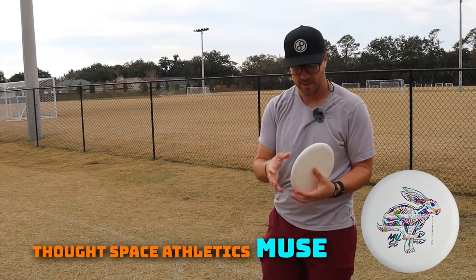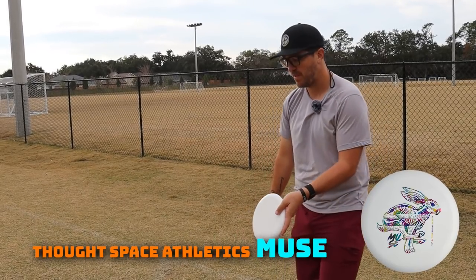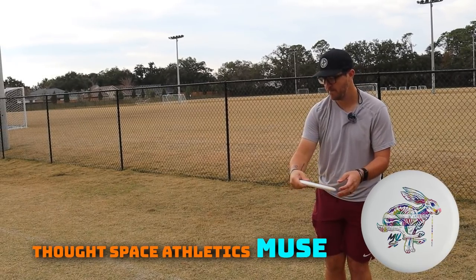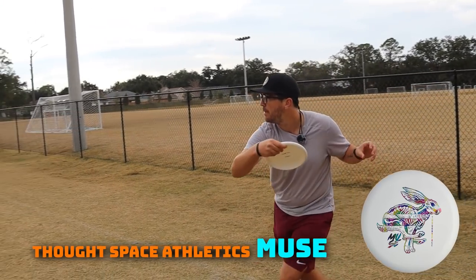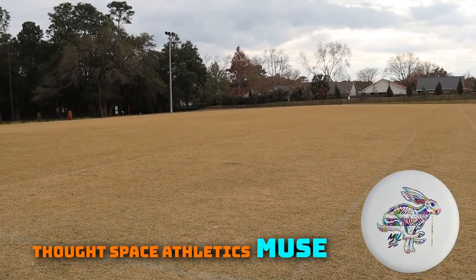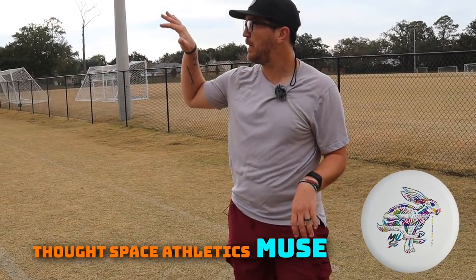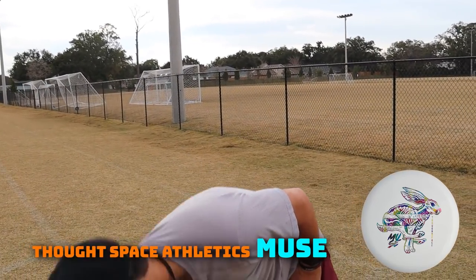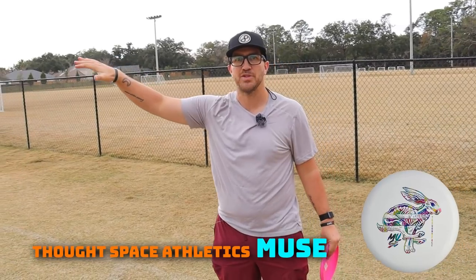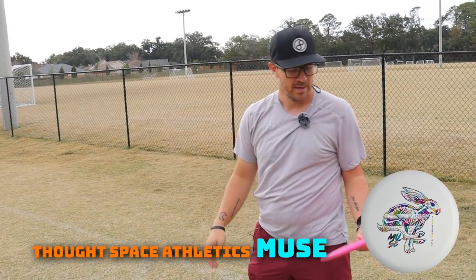So we've got the ThoughtSpace Muse. This is one that I already tested out a little bit on putting, and I really wanted to see how it would fly as a thrower. I feel like this one's going to be very point-and-shoot. It's got a lot more glide, less bite. It's pretty money. It felt like whenever there was a part of its flight where it was on hyzer but still moving straight, and then when it got slow enough, it actually started to move left. So it's pretty nice.